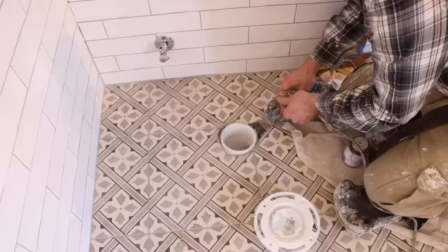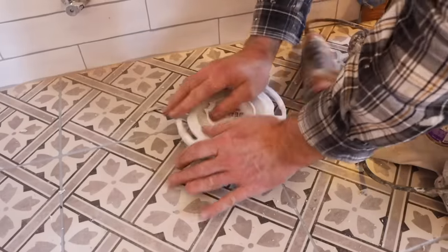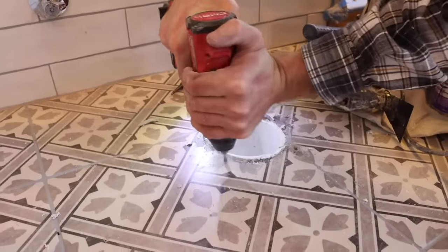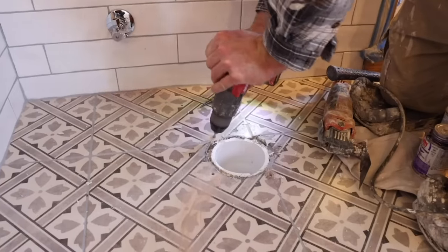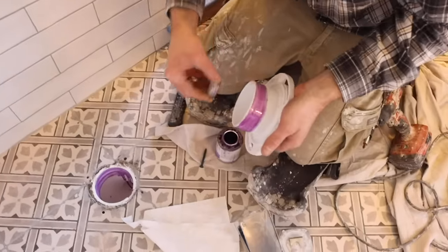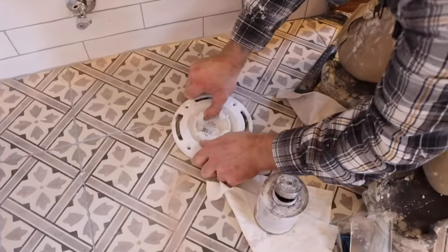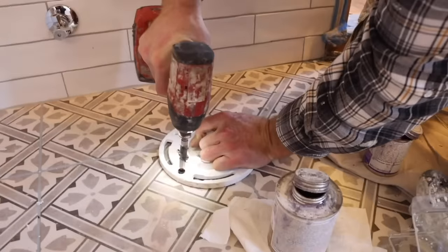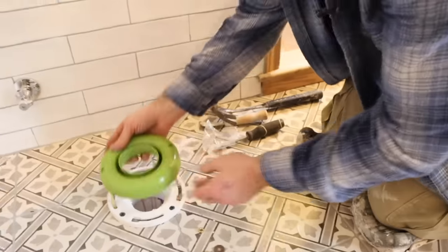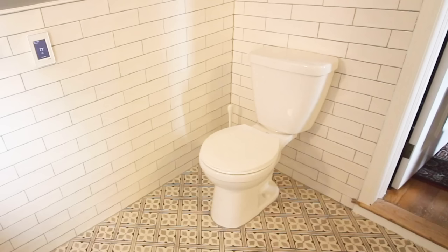A toilet closet flange doesn't have to be difficult to install. In this case, we're cutting down our pipe coming up out of the floor, dry fitting the flange, making sure it fits our rough end, marking the holes in it, and cutting through the porcelain tile using a diamond bit. Then you need to prime and add cement for both the closet flange and the pipe to make sure it's nice and glued in tight. It should be sitting on your finished floor, and then you can use Tapcons to secure it to your tile. In this case we're using a foam gasket instead of a wax one.